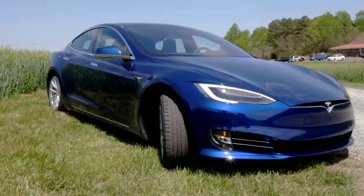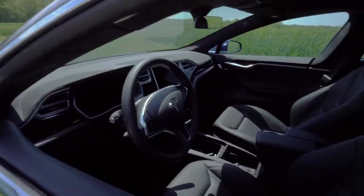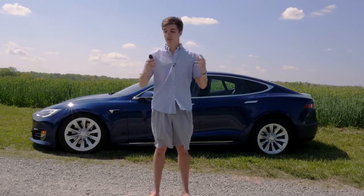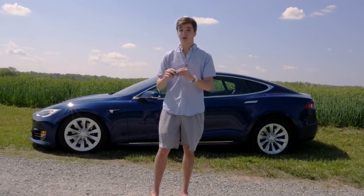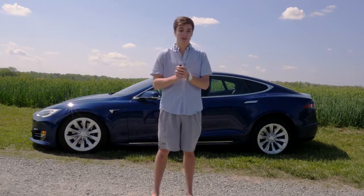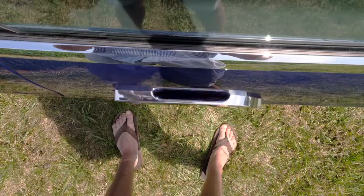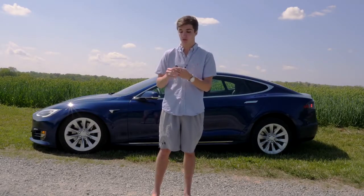We're going to start with the key because it's kind of the natural first step — there's actually a lot of tech inside of the key. When the car is locked and you go up to the car with the key in your pocket, the door handles will auto present themselves and come out of the recessed mode so you can then pull it and open the door.